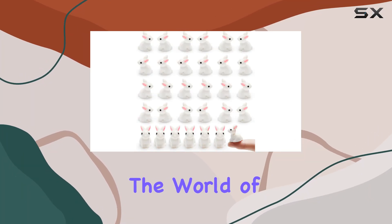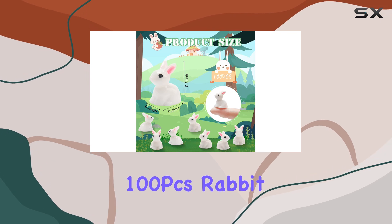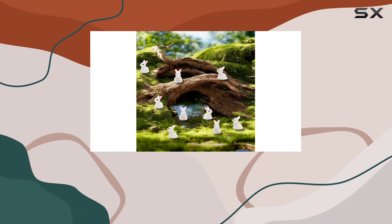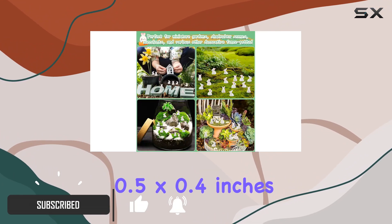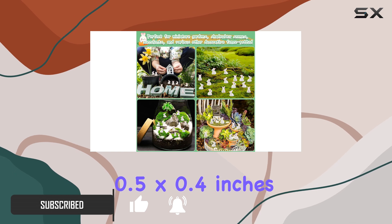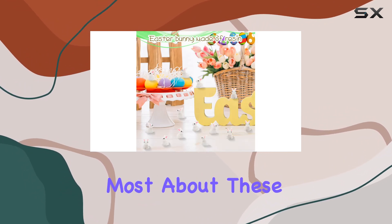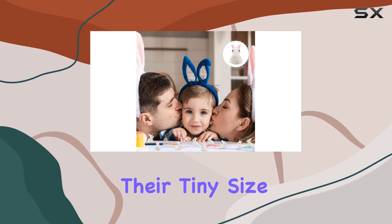Today, we're diving into the world of miniature gardening with the Exacenine 100 PCS Rabbit Miniature Figurines. These adorable Easter Bunny figurines are made from high-quality resin, each measuring approximately 0.5 by 0.4 inches. They're perfect for adding a touch of charm to your dollhouse, school art projects, or even as delightful Easter egg fillers. What I love most about these mini-rabbits is their intricate detailing despite their tiny size.